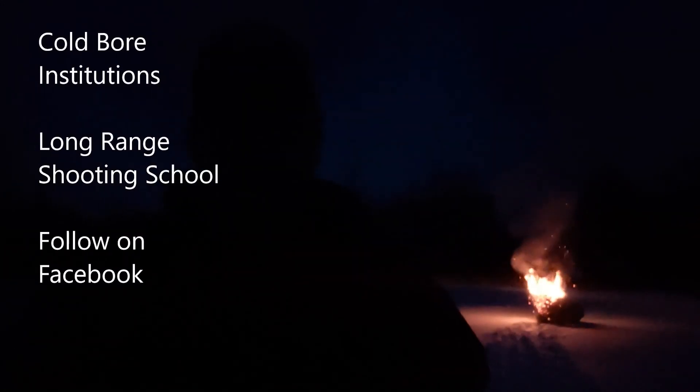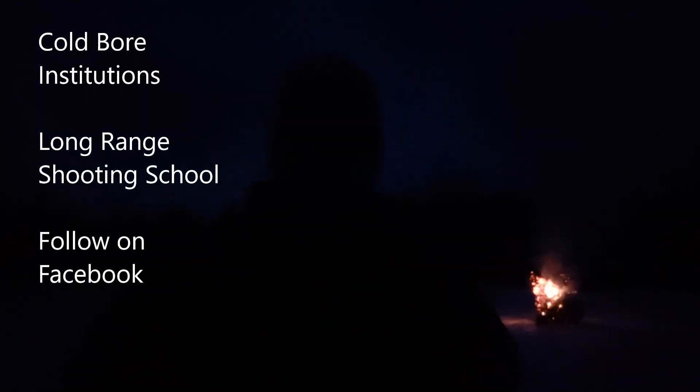Cold War Institutions — follow them on Facebook. We do long range shooting with those guys, we have a lot of fun, we shoot past a mile. They offer a bunch of classes, so definitely check them out on Facebook. I should have let it dry out a little bit more. Alright guys, thanks for watching, stay tuned for my next episode.